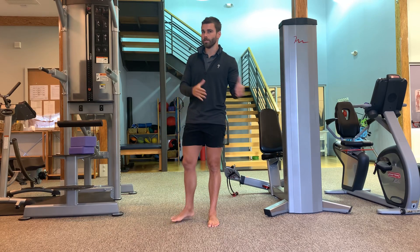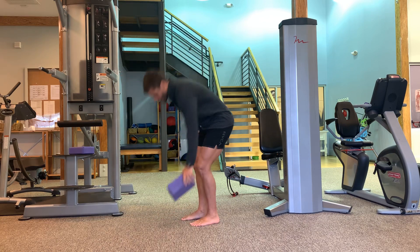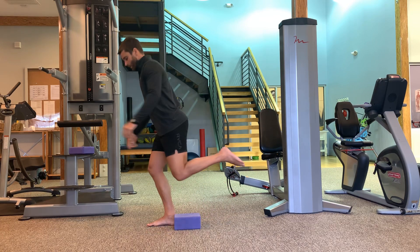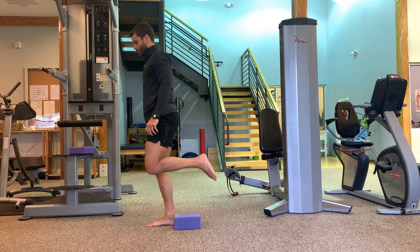What's up guys? This is an overview on how to progress the shrimp squat — we're going to go easiest to hardest. The first thing you'll need is some sort of block. The easiest variation is we're just going to tap our knee into that block, not hanging on to the foot at all. So just on one leg, lightly tap to the block and come back up.